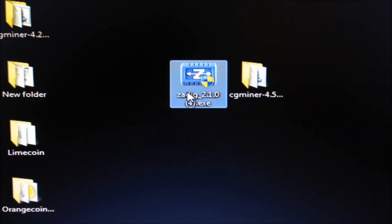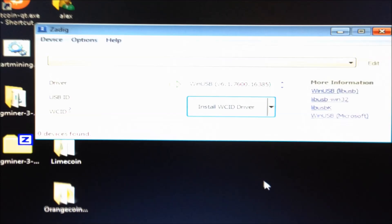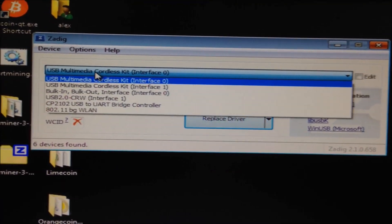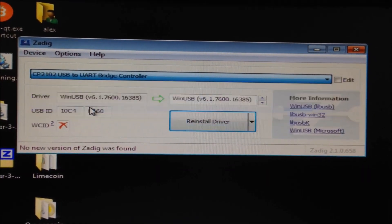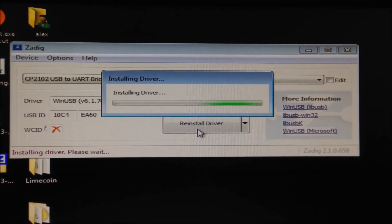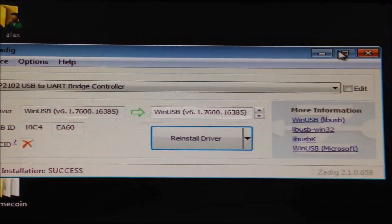Download the Zadig WinUSB Driver Installer. You can find the URL and the information in the video description. Double click and click yes. Go to Options, then List All Devices, and find the CP2102 USB to UART bridge controller — that is the device name of our Rockminer new R-Box. Click that, then click Reinstall Driver or Install Driver. This will show a message saying 'Installing driver' — it may take about two to three minutes, so just be patient. If successful, you will get a message saying 'The driver was installed successfully.' Then close and click X.